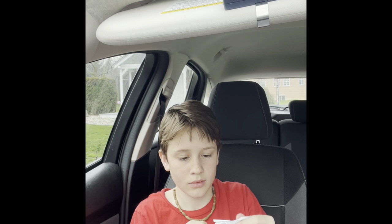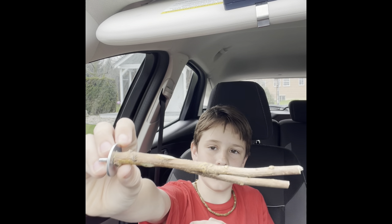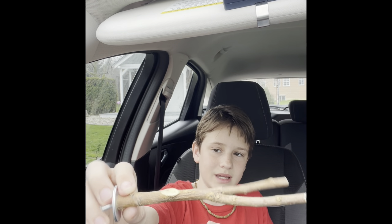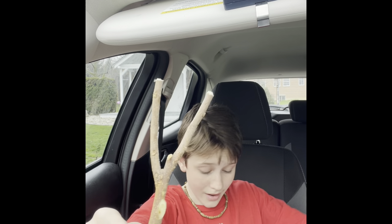Oh okay! So this is a bird toy — like a perch I got for my bird. I'll do another video on that of me putting it in my bird's cage. Birdie's gonna love it! I also got another toy for my bird.